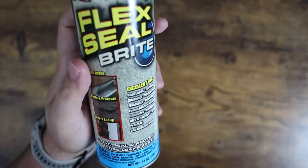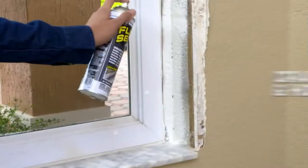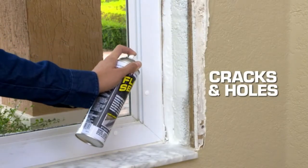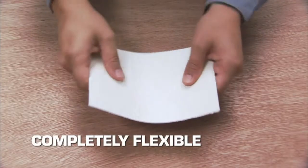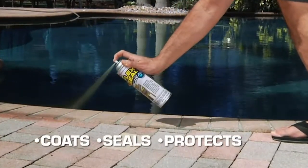Seals and protects easily. You can paint over the top of this. Excellent for roof leaks, gutters, skylights, windowsills, flashings, downspouts, foundations — whatever you want to use. Coats, seals and protects. It works really well.